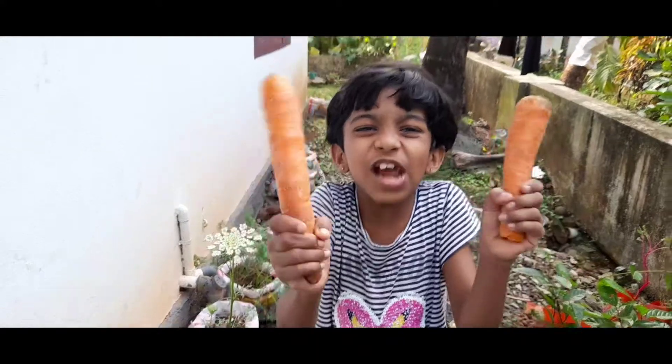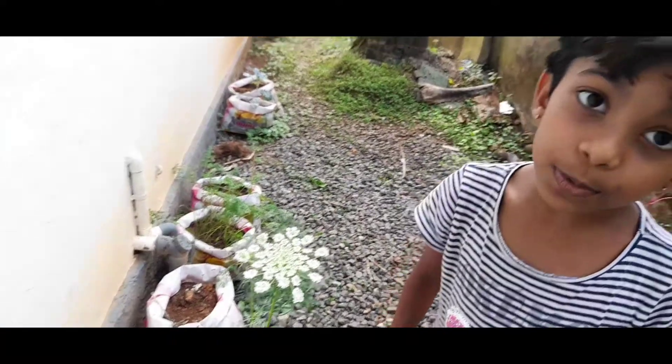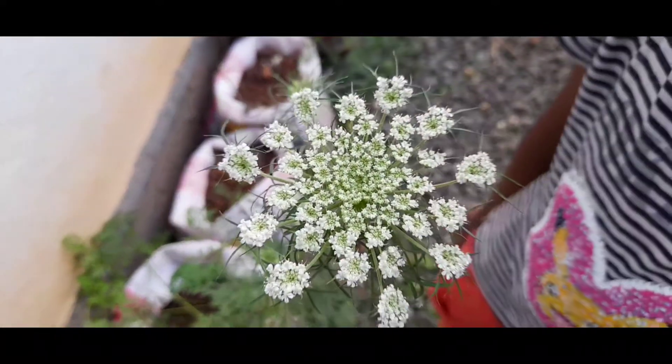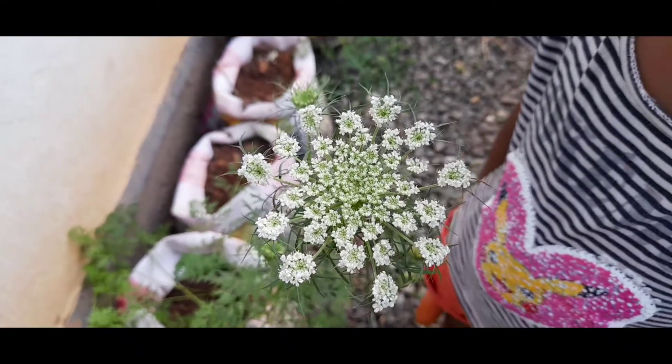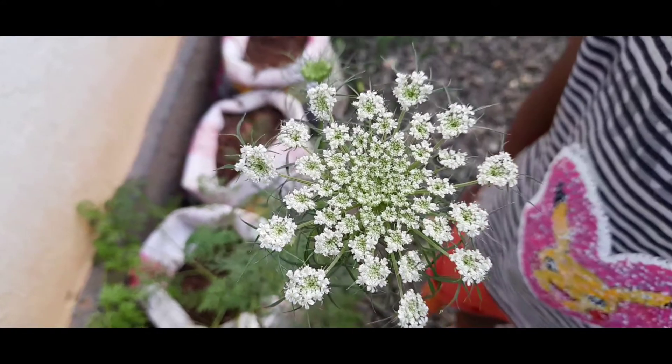This is the flower of Carrot. See this big flower over here. In each branch, there are lots of small flowers. And it looks exactly like a snowflake for me.